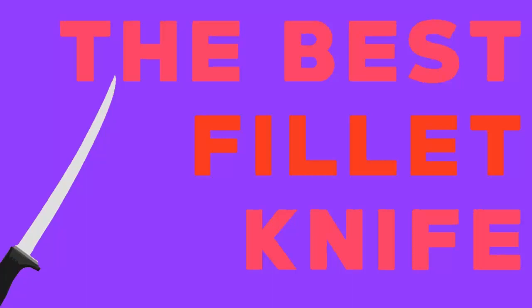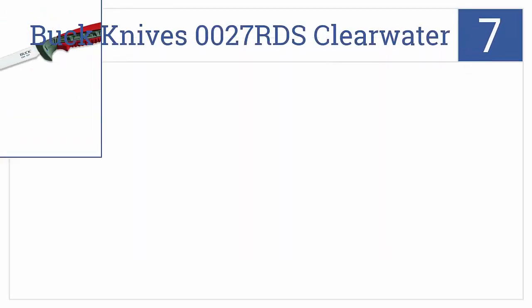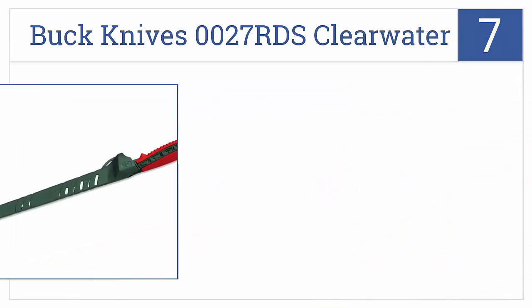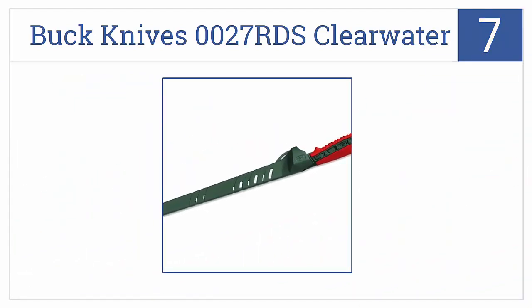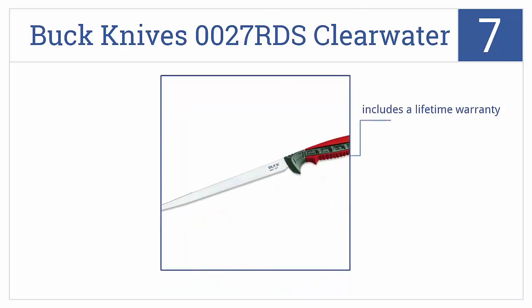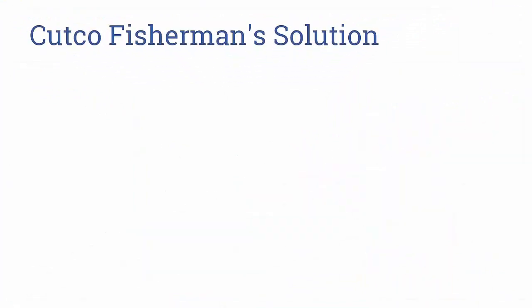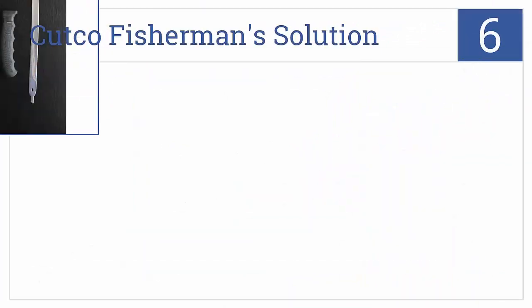At number 7, the Buck Knife 0027 RDS Clearwater is longer than many other options at nine inches, making it a good choice for anglers who consistently catch big fish and want smooth, clean cuts. It features a molded sheath with drain holes, anti-slip ridges on the rubber handle, and a lifetime warranty.